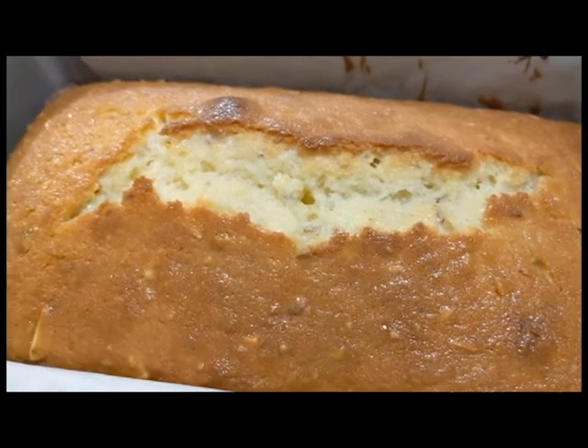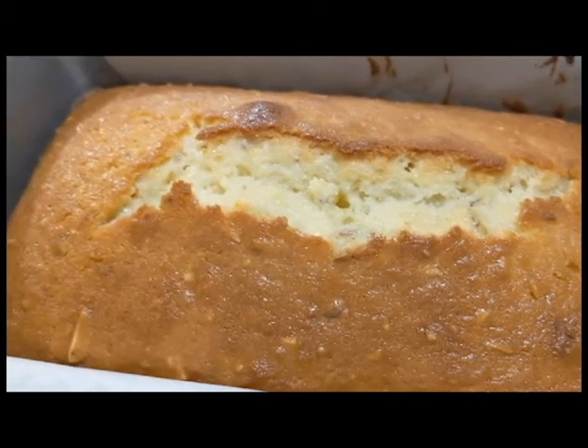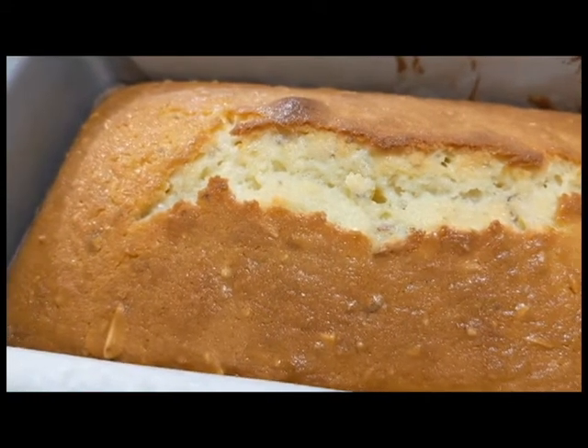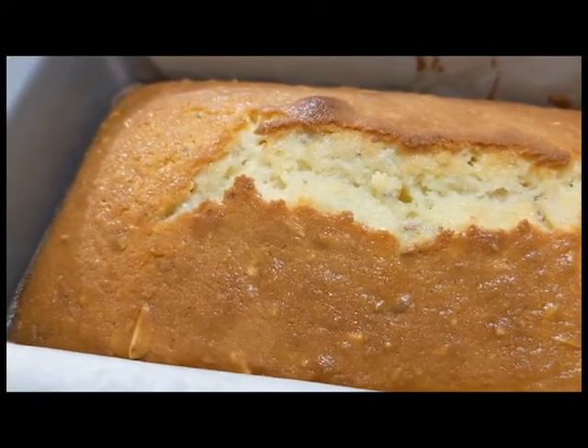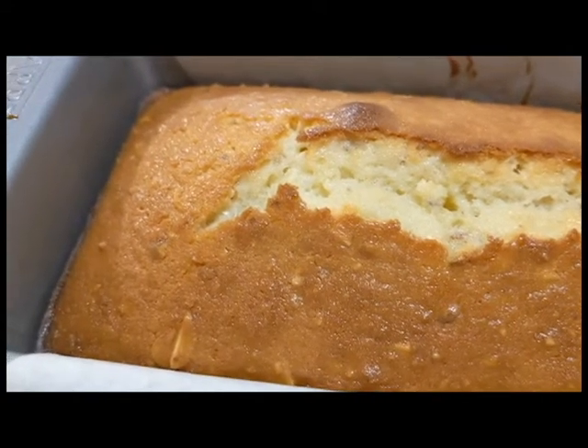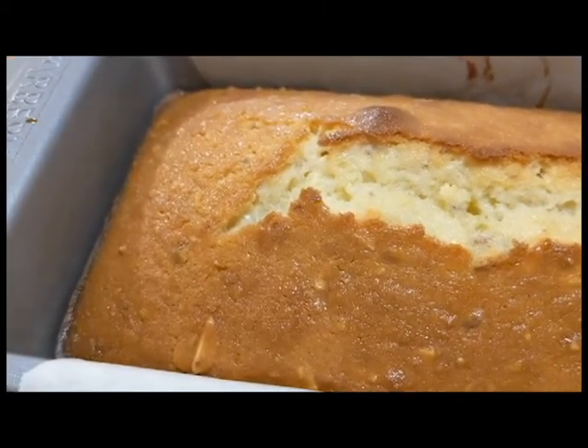But at least this is a base, and with a little bit of tweaking, this could be a really nice little treat to have for your Thanksgiving. Anyway, thank you all for watching, and we'll see you next week with another edition of Grandma's Cookbook — see you next week!